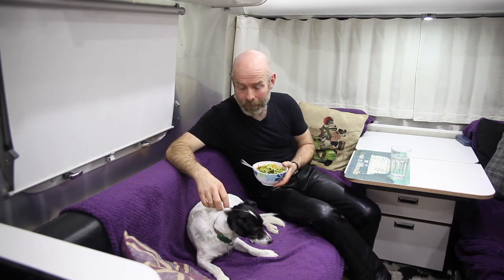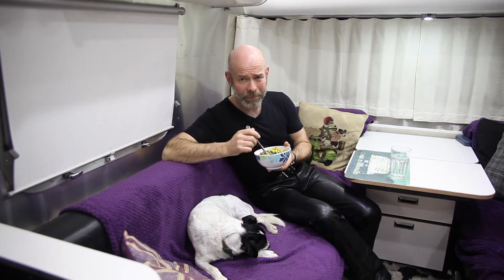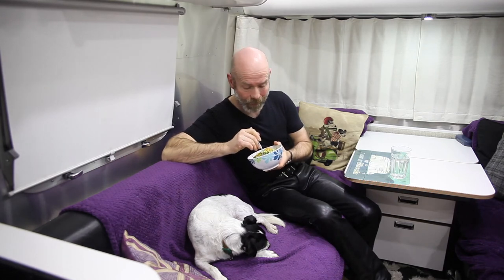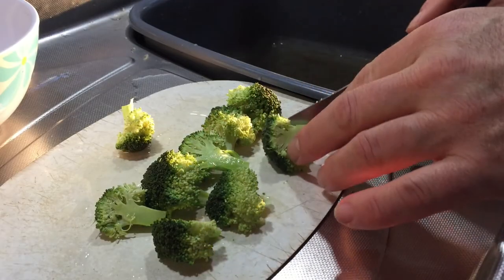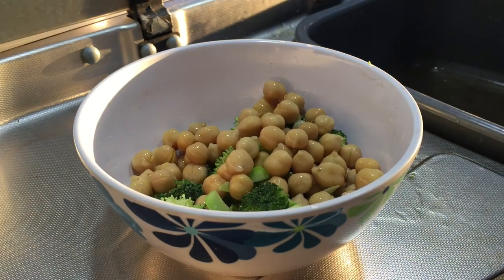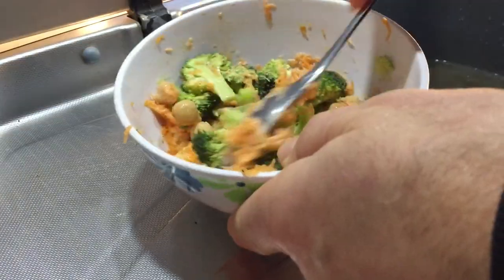So there you have it — gratuitous wide shot! I obviously couldn't have a video without Dougal in it. I hope you found that useful. This is not only quick and easy, it's also really cheap. I've worked out it's about 70 pence per portion and you can get all the ingredients in Lidl. Tomorrow I'll have this again with the other third of the can of chickpeas, and then the next day I'll make a salad, chopping up what's left of the broccoli, adding it to the last of the chickpeas, stirring in some salad cream, and maybe having that with a little bit of grated carrot. That'll be my lunch on day three.